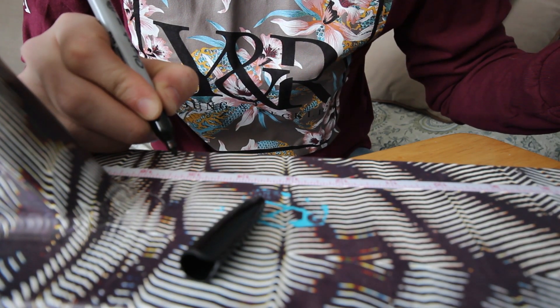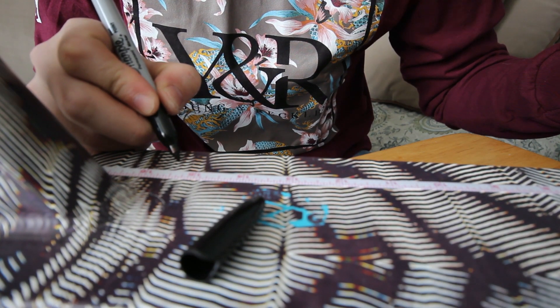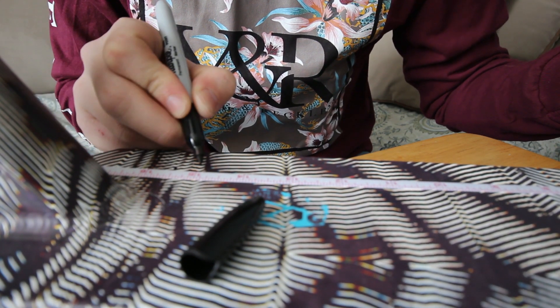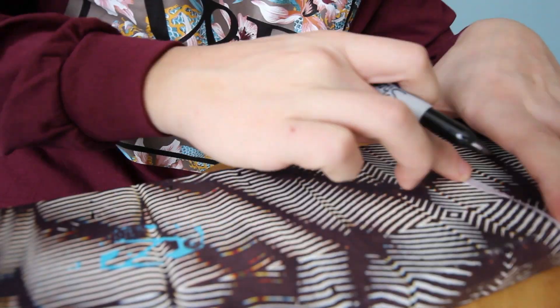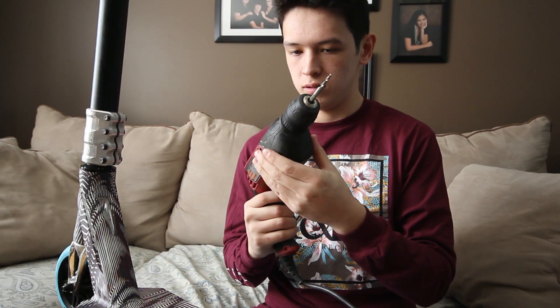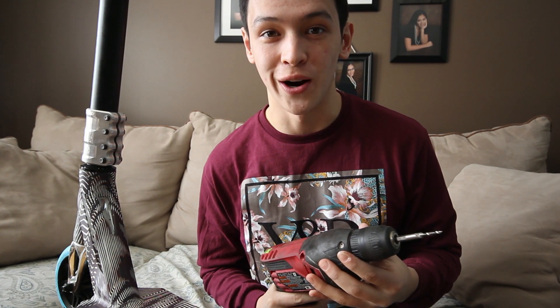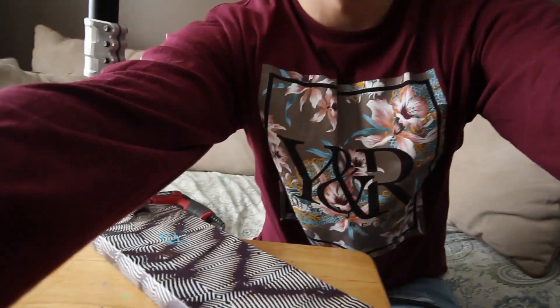I'm gonna put a pin — I don't need to have a pin up here, so I'm gonna start at 15 and a half inches. 15 and a half right here. This is the part of the video where everything goes as planned or it goes terribly wrong, so I'll zoom in so you guys can see me mess up in close up. Here we go.